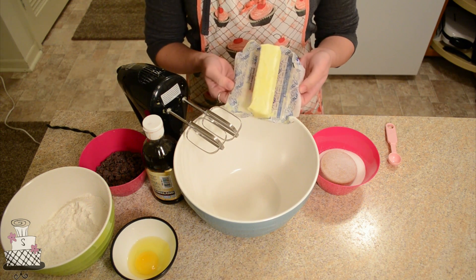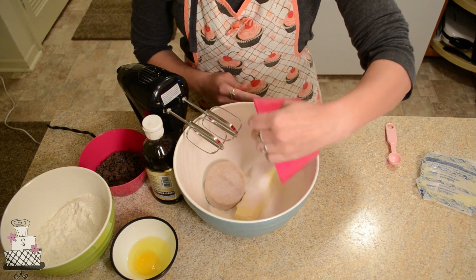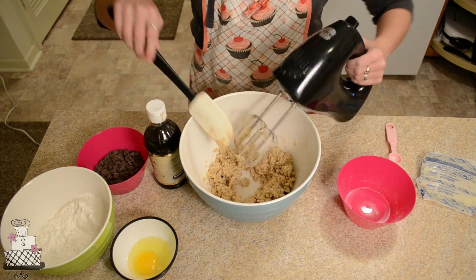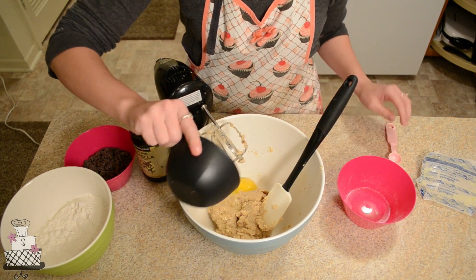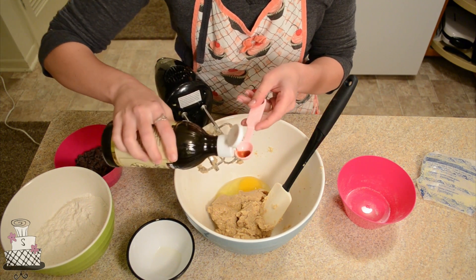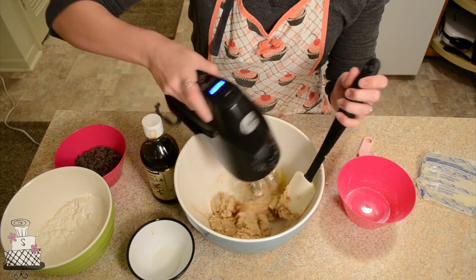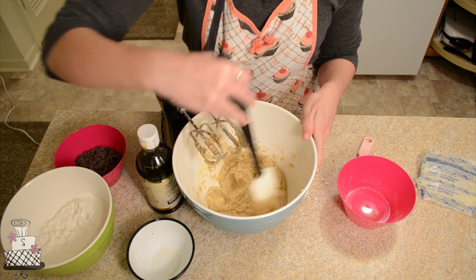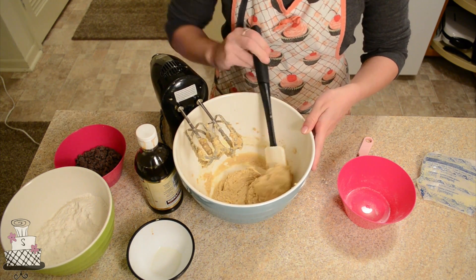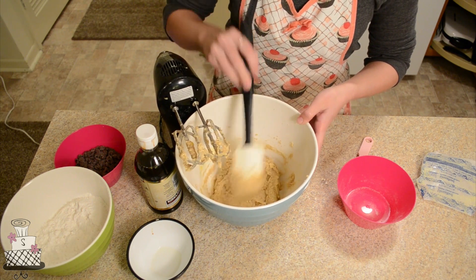The first thing we're going to do is cream together our stick of unsalted butter and both of our sugars — that equals one cup of sugar total. Then we're just going to blend these together really, really well. Once they're nice and creamed together, we're going to add our one egg and our one teaspoon of vanilla, and mix until it's all well combined. Then we're going to gradually add in our flour, which I have already mixed and sifted together with the baking soda and salt.